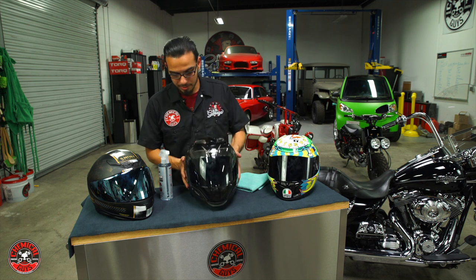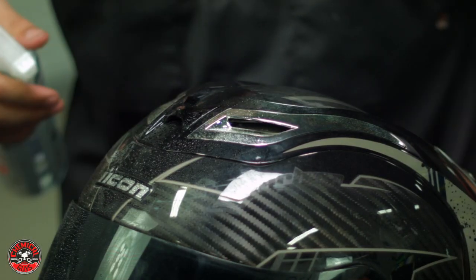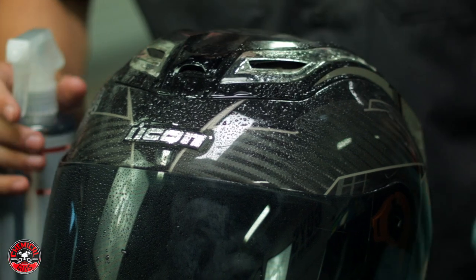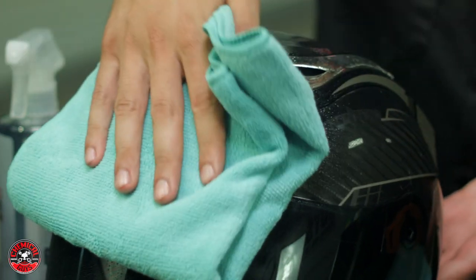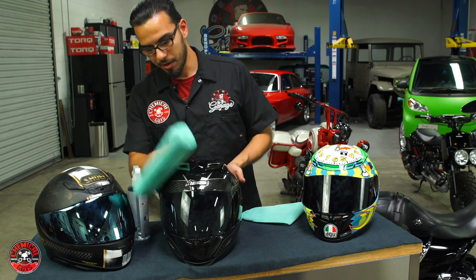To start off, I'm going to take this carbon fiber helmet and spray the product on the surface. This is safe for the visor as well and will give it nice clarity. Then, using your favorite microfiber towel, wipe off any dirt, grime, fingerprints, or any kind of debris from the road.